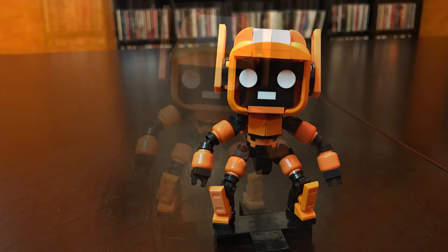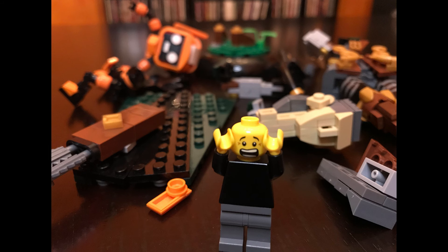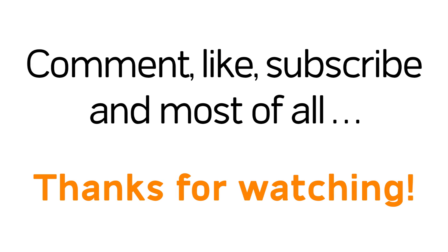I will be linking to both of these mocks in the video description below — they are both highly recommended. As I was getting ready to make this video, I had both of these newly put-together sets in a little box and I dropped the box and they both broke. So this is a reenactment of my expression after I just broke these two sets. I've got some work to do putting them back together, but that's it for today. Give me a comment, give me a like, subscribe if you haven't. Most of all, thank you for watching — keep on building.